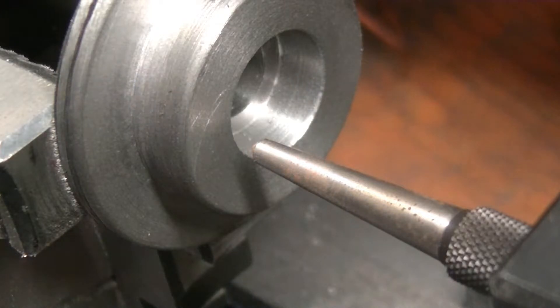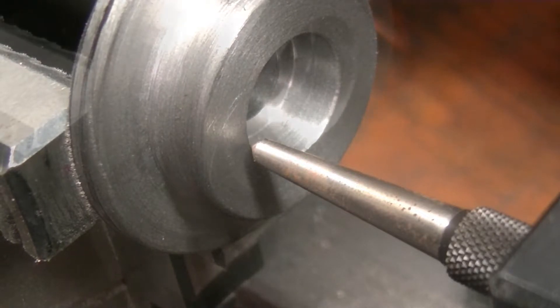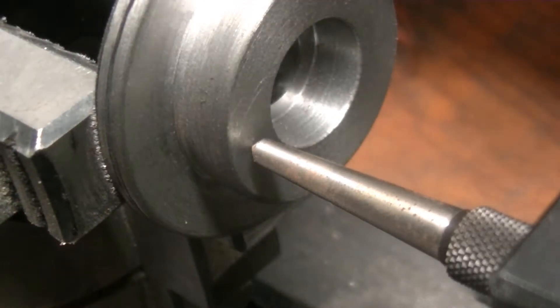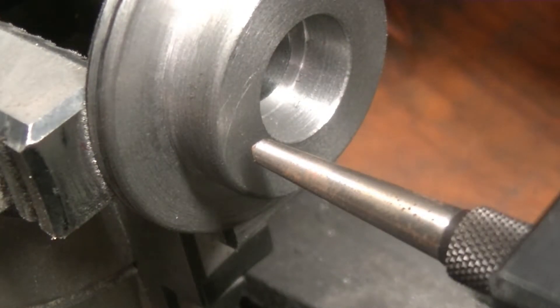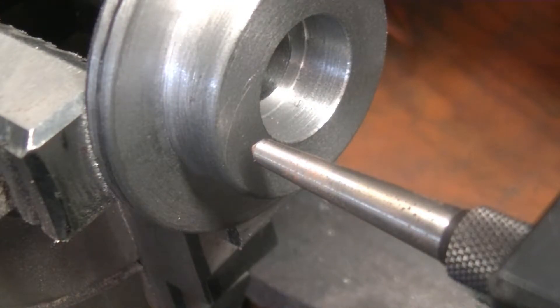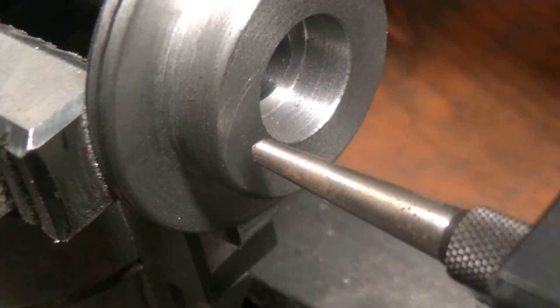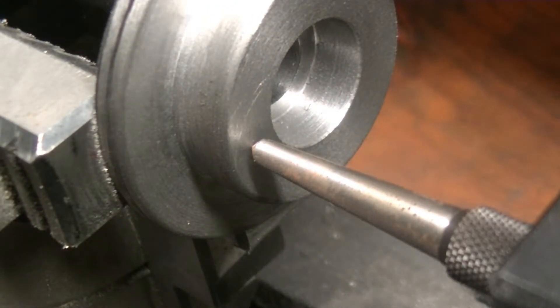So we need to go out 188 thousandths — 10, 20... 188 — so there we go. Now this is a 60 bolt hole bull gear, so we're going to go every 15 degrees.